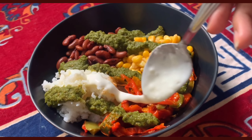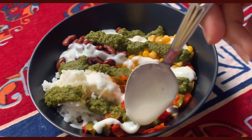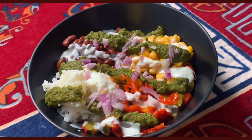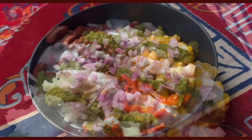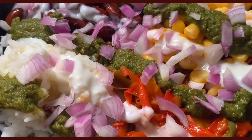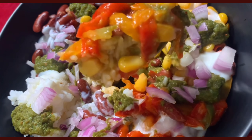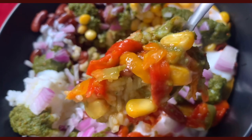I drizzled some yogurt on top — you can use sour cream if you have it — and topped with more red onions for crunch. This is a great bowl for meal prep since most ingredients just need to be boiled. The salsa has so much flavor and comes together in about 10 minutes if you have everything ready.